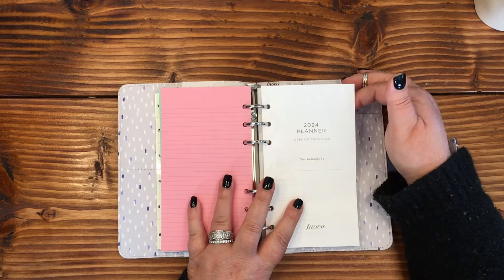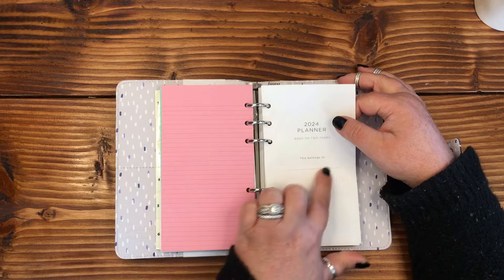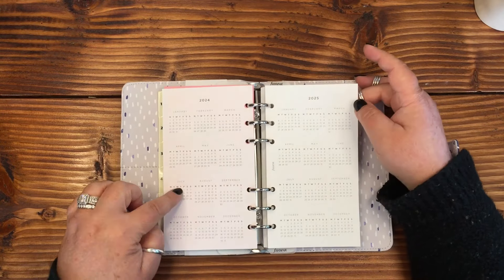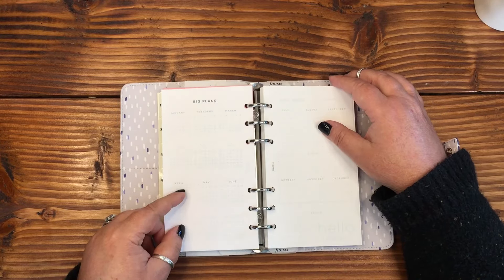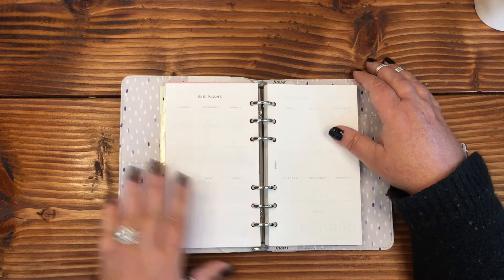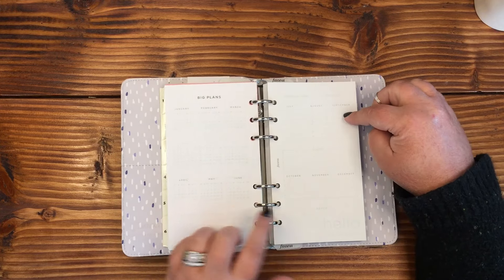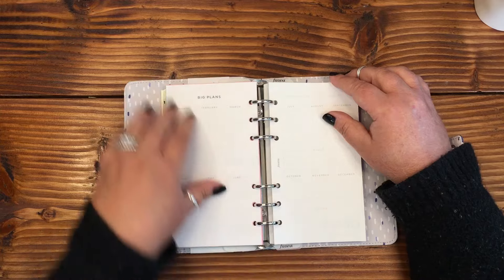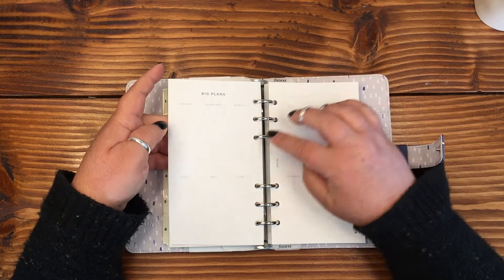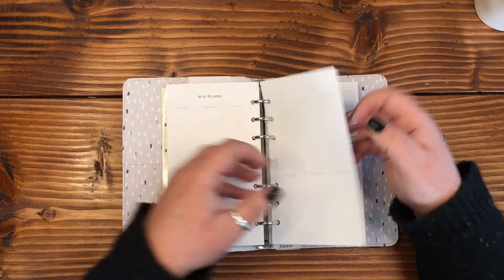So this is the 2024 week-on-two-pages layout. 'This planner belongs to you.' We've got 2024 and 2025 months for future planning — January through December. It looks like it's a very faint dot grid, so there's actually no lines, which will be really helpful for future planning.